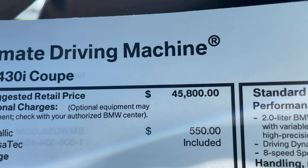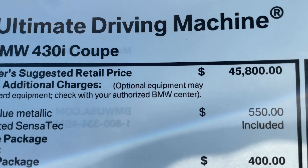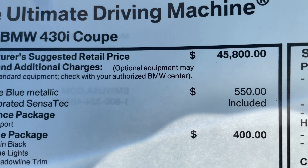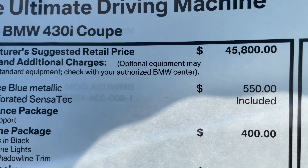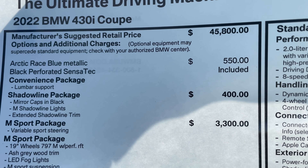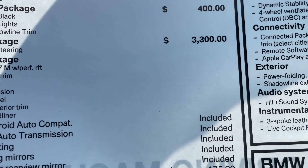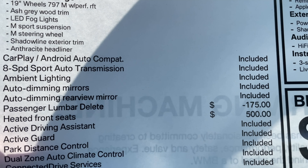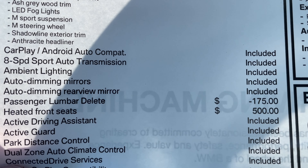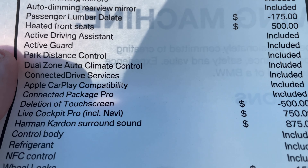The 430i Coupe starts at $45,800 and is also available as an xDrive. Arctic Race Blue is another $550. The Sensatec is included of course. The Shadow Line package is $400, and the M Sport package is $3,300. We've got heated front seats for $500, and we also have the touchscreen delete.